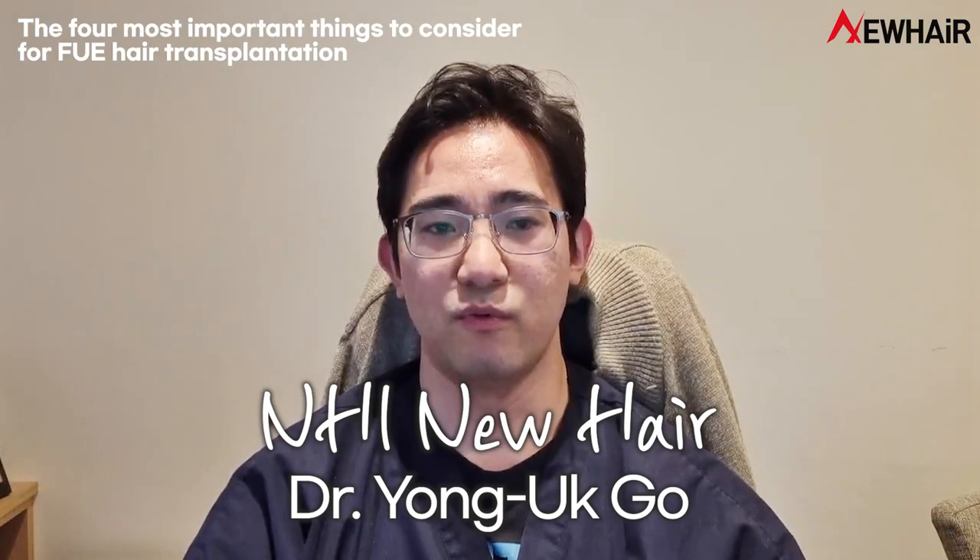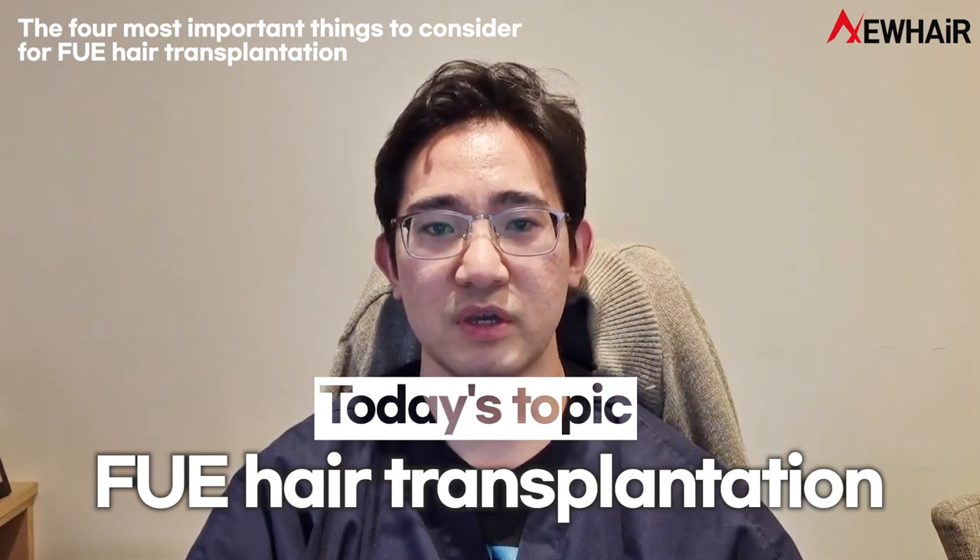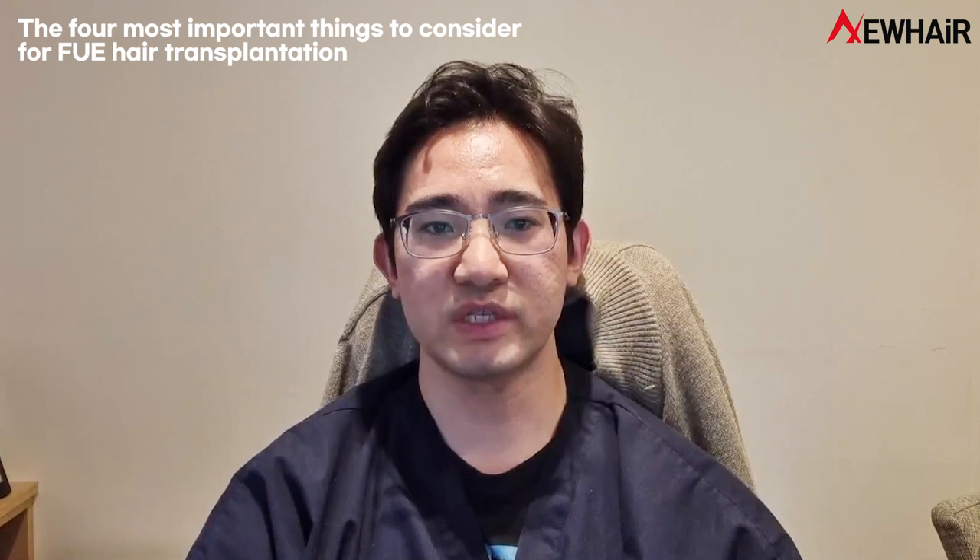Hi, I'm Dr. Ko, and today I'm going to talk about the four most important things to consider for FUE hair transplant.